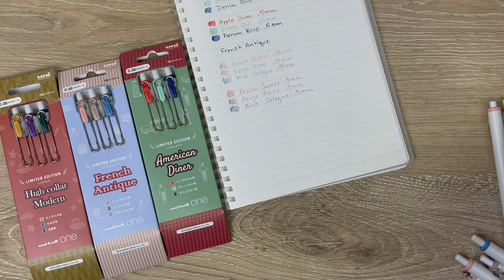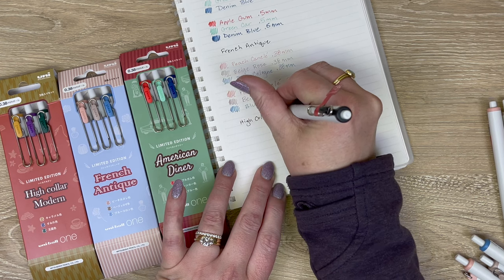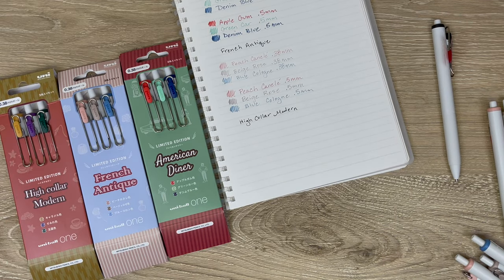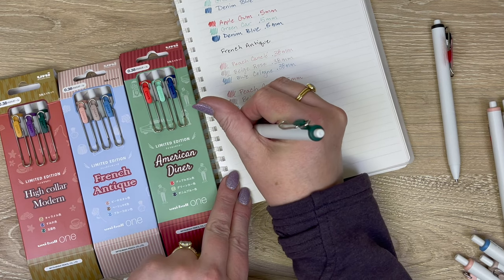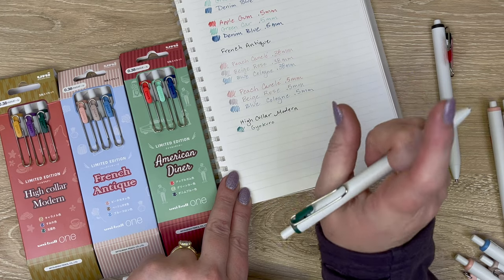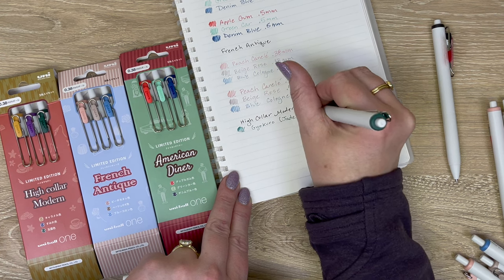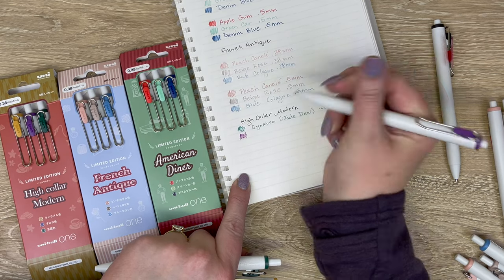Finally, we'll swatch the High Collar Modern set — which is such a strange name, I can barely say it. I just love how bold the uni-ball One black is. The High Collar Modern colors look so good together. The one I'm probably most excited about is the gyokuro color — it's like a prestigious green tea, also called jade dew for those who know their teas. It's just a gorgeous shade of green.